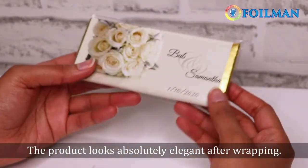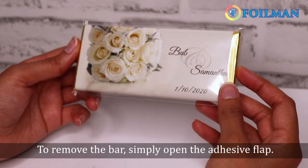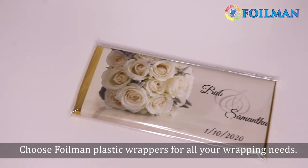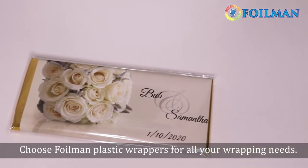The product looks absolutely elegant after wrapping. To remove the bar, simply open the adhesive flap. Choose Foil Man clear plastic wrappers for all your wrapping needs.